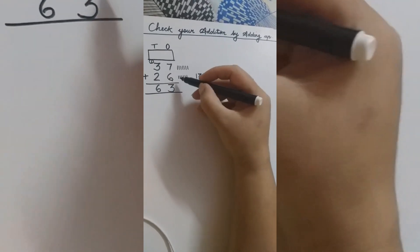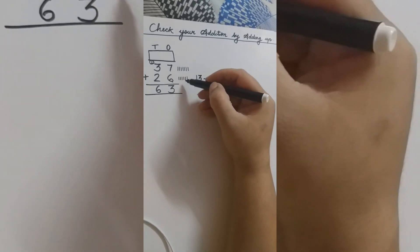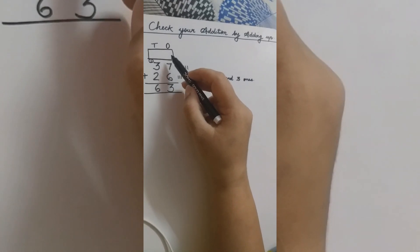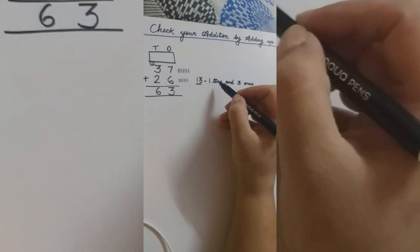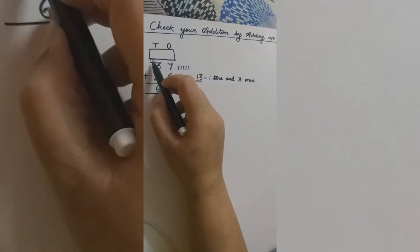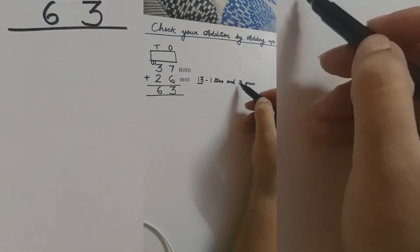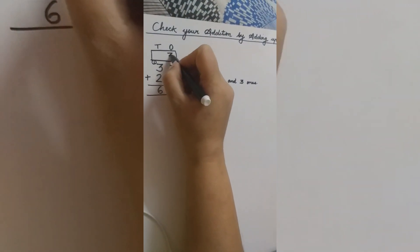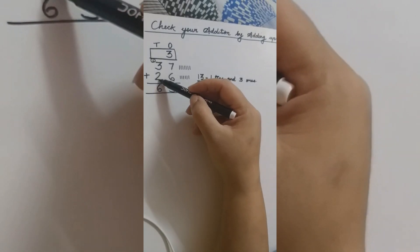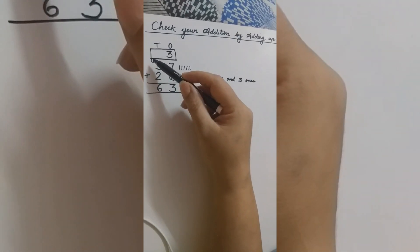13. We count this again: 1, 2, 3, 4, 5, 6, 7, 8, 9, 10, 11, 12, 13. So 6 plus 7 is 13. As we know, 13 is a 2-digit number and we cannot write a 2-digit number in the ones place. So we write 13 as 1 ten and 3 ones, and take this 1 ten to the tens place — it is already written, so no need to write again. We take this 3 ones to the ones place. Now adding in reverse order: 2 plus 3 is 5, and 5 plus 1 is 6.